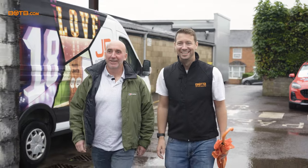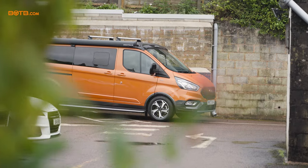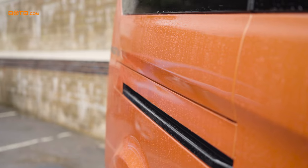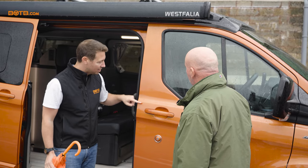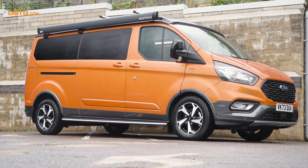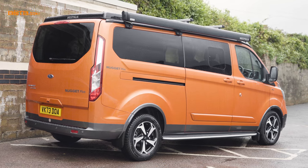Here's your brand new Ford Nugget camper van. Amazing. The paint is amazing. Was it called orange glow, I think? Orange glow, yeah. I love it. In this kind of sunlight, it's got a really nice kind of shade to it. You can see the different shades of orange. It accentuates all the lines on it. It's really, really good.